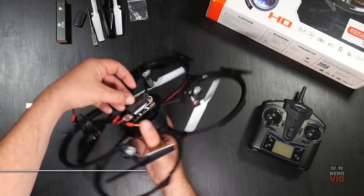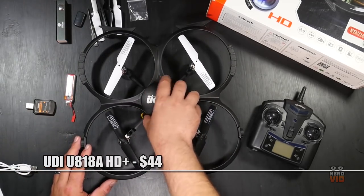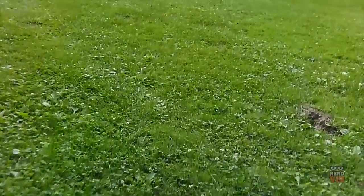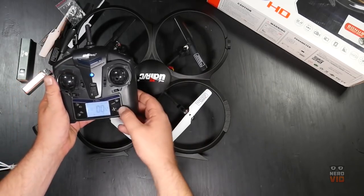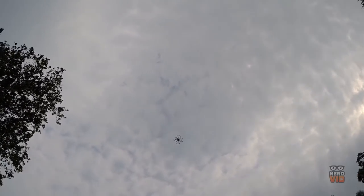With a very flamboyant design but not so flamboyant name, the UDI-U818A sports an HD camera which, paired with a 6-axis gyro stabilizer, is able to shoot pretty impressive pictures and videos. Add the headless mode and return to home functions and you get the ideal drone for the beginner who doesn't want to spend more than $44. The UDI is also the best indoors drone thanks to its protective frame design.